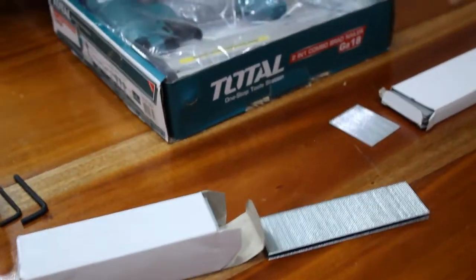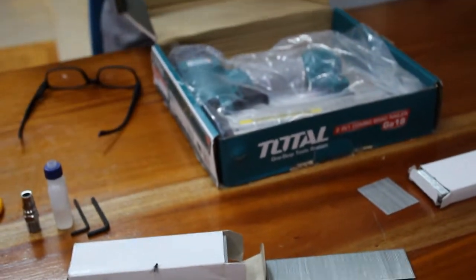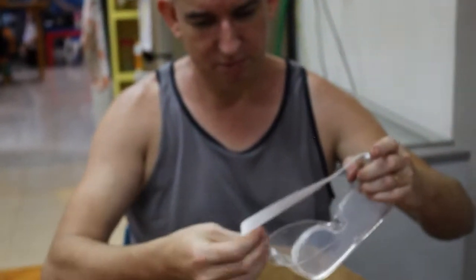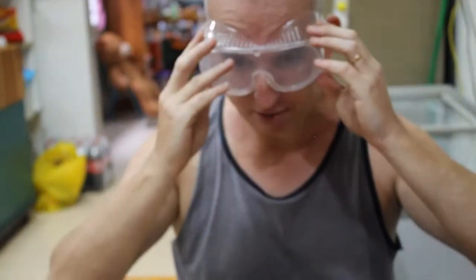I still ordered some. It's only about fifty dollars. It's really cheap. These 18 gauge nailers are. And it came with three goggles. Goggles! That's nice. That's a good deal — I just put it as a gun purchase.